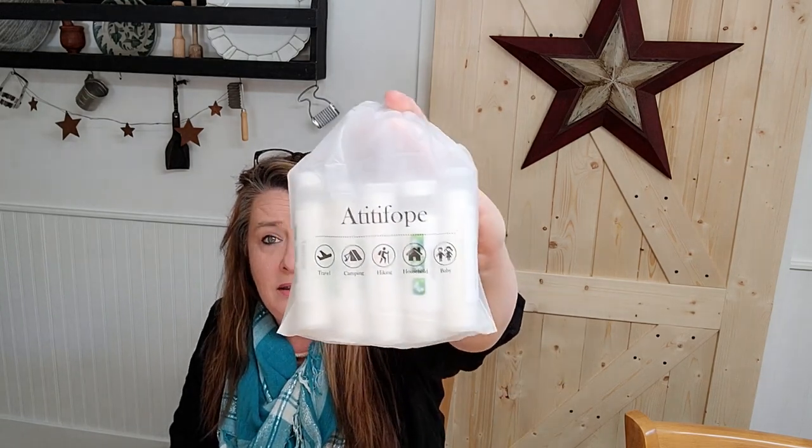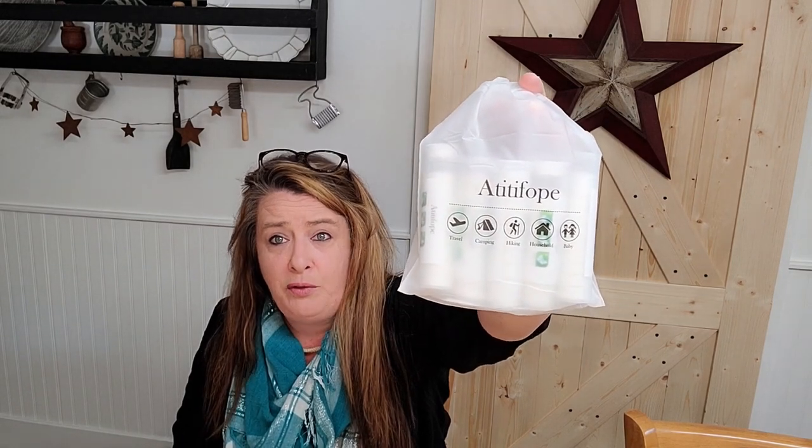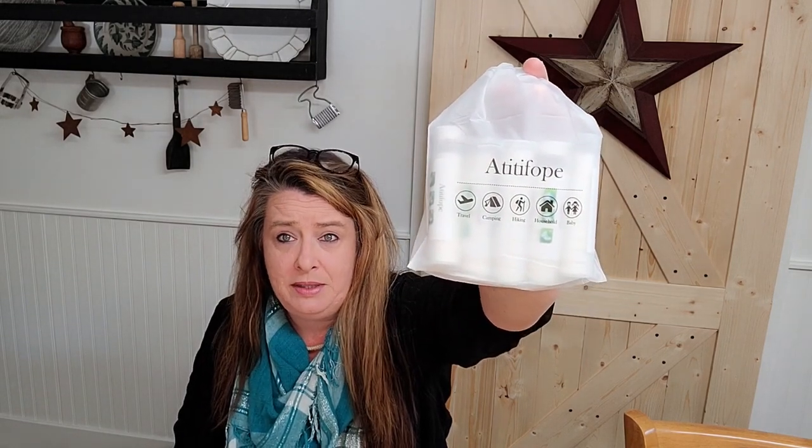I had to see what was the difference. They say they're a little bit bigger. There's still 50 wipes in here, 10 in each tube. I also picked up these Antifope — I figured these are more like a no-name brand — and these were $5.99 for 50 wipes. There is a huge difference in price, and if you look around online they really vary widely.